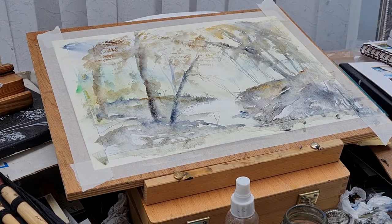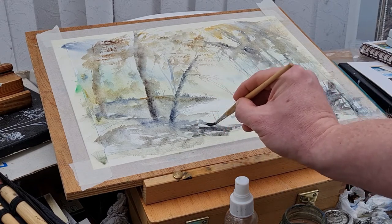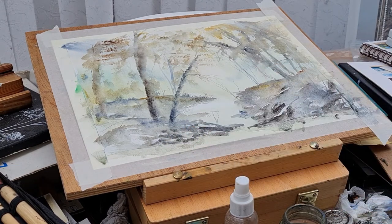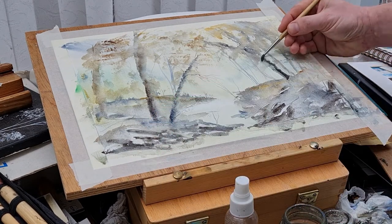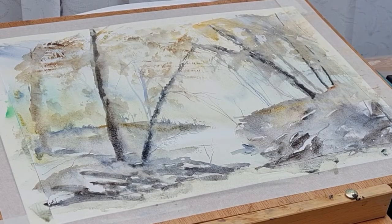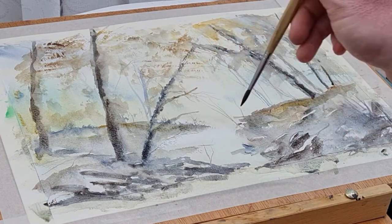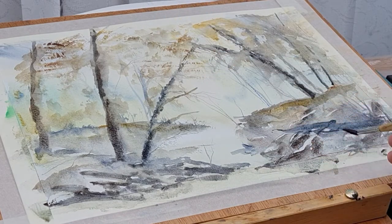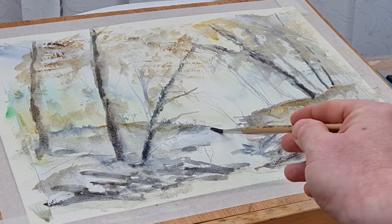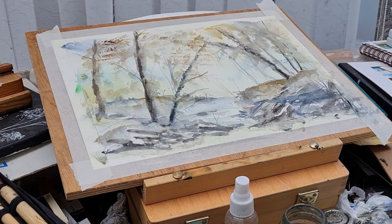I'll add some dark to the darks underneath the rocks just to make them pop. By adding a little dark underneath, it helps them stand out and gives a nice effect. Now adding darker tones to the trees — in many of my paintings I don't go dark enough, so I'm working on pushing the darks even darker to get contrast with the light, because going dark really brings out the highlights and lighter areas.